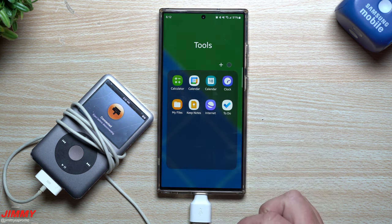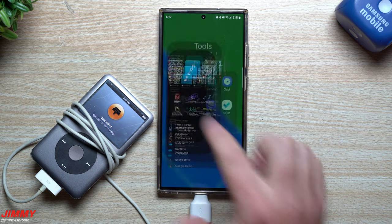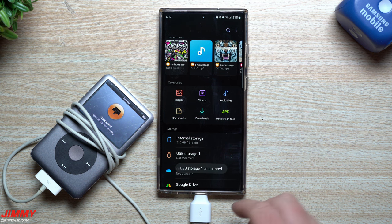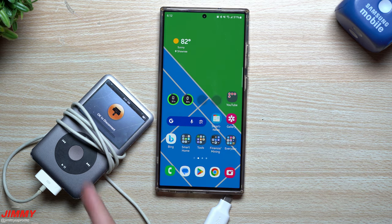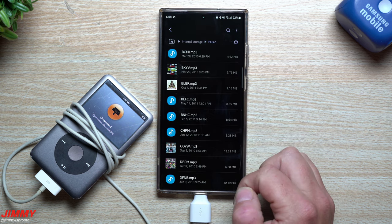One important thing before finishing: you always have to unmount your iPod from your Samsung phone before unplugging it. If you just unplug it, the phone will ask you to restart. To unmount, go inside My Files, tap the three dots next to 'USB Storage 1,' select the unmount option, then unplug — and you won't have to restart your phone.